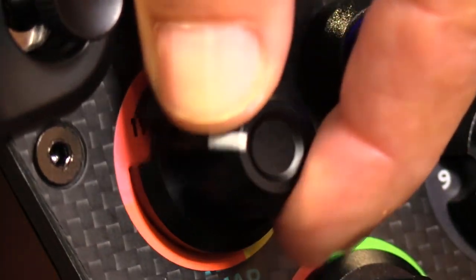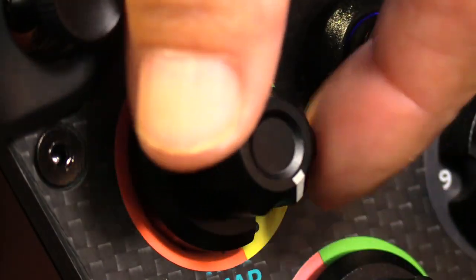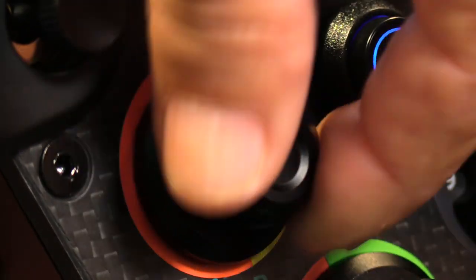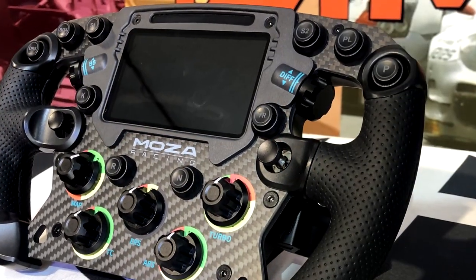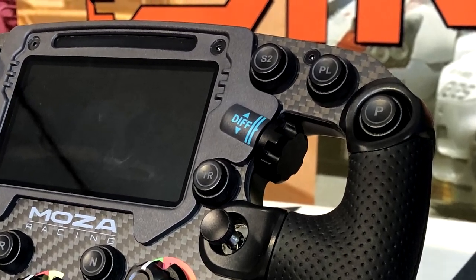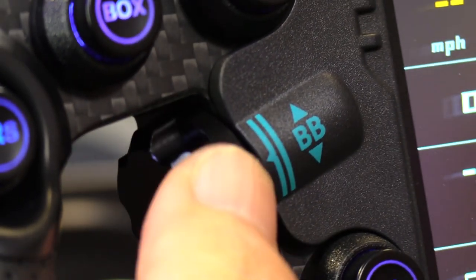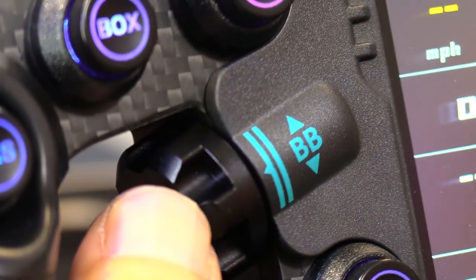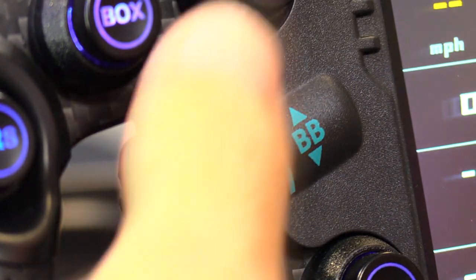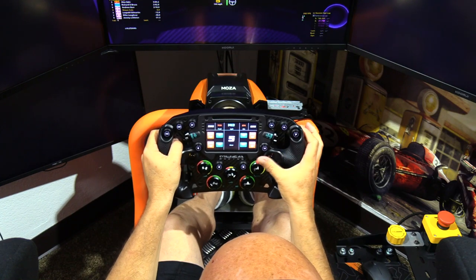The forward-facing rotary dials have very distinct detents between each of their 12 positions, with a high-quality aluminum tip with grooves and a cutout to see the position indicator sticker underneath. The vertical rotary knobs are perfectly positioned to rotate up or down with the flick of your thumb without removing your hands from the wheel. They have a fairly heavy and distinct click between positions and are also made of aluminum.